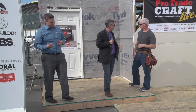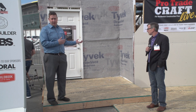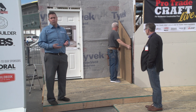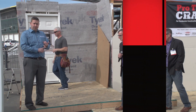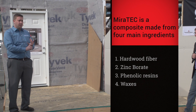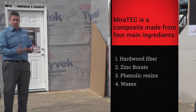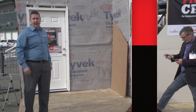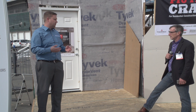There's a lot of skepticism when it comes to composites like this. First of all, this is a product that's been around for over 20 years. The product contains four major components: hardwood fiber, phenolic resins (which are thermoset resins), waxes, and zinc borate. We combine all those components, then press and steam them at the same time. Out comes a panel, which we then cut down into whatever size trim or batten strips we need.